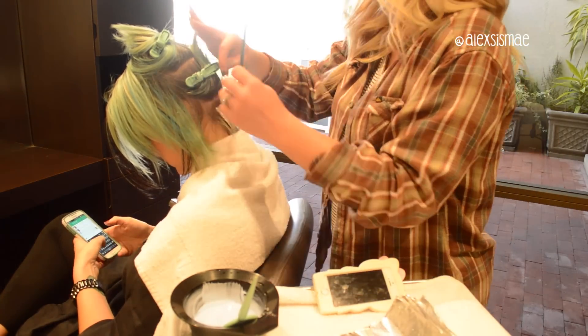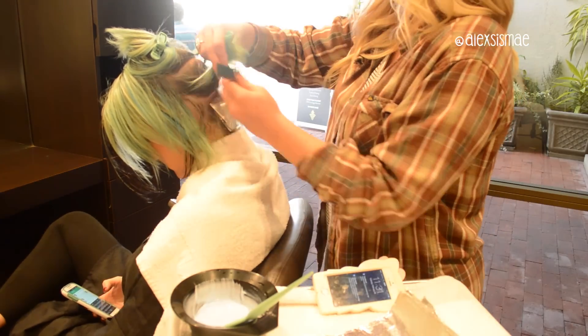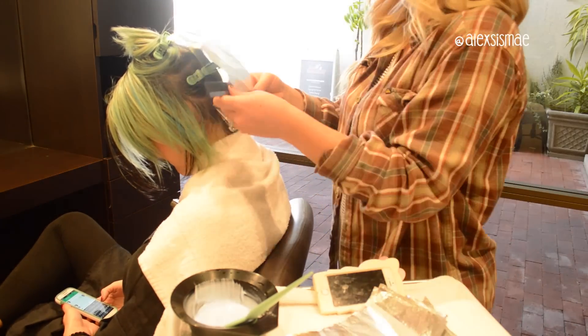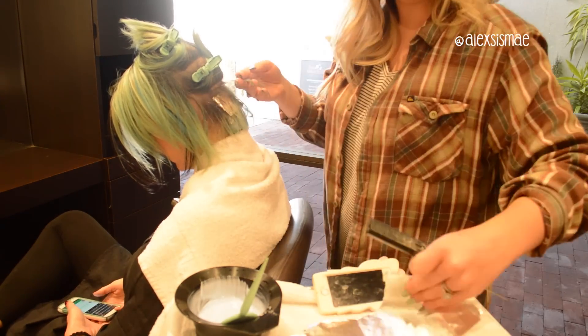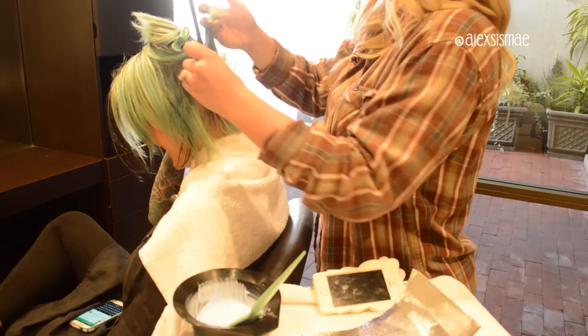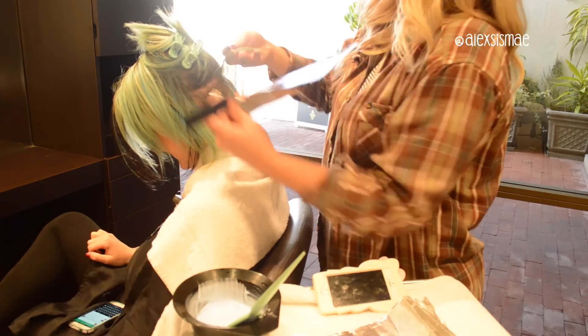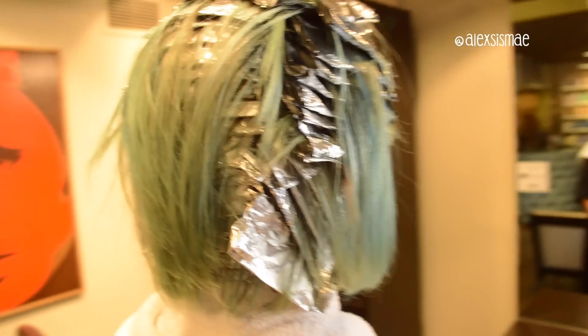This is going to lighten everything so that we can put a really light blue. You can't do these fun, funky colors in a very light shade if you do not weave and lighten the hair first. When you lighten it, you want to get it basically to white — no yellow in the hair — because yellow can compromise your end result color and we don't want that.